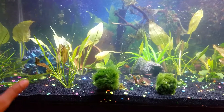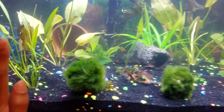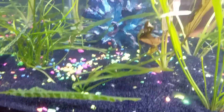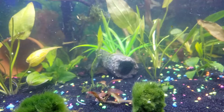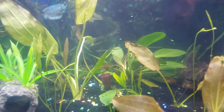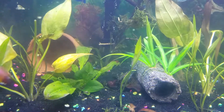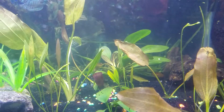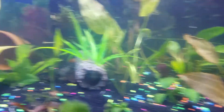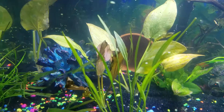The plants that took the most damage from me not filling the tank right away were the Italian Val — or Jungle Val, I keep forgetting which one I got. But the ones that stayed planted are pretty healthy. Some of them lost their color though — the majority, actually. Ever since I put in the activated carbon and the Prime, my fish are doing good and you see absolutely no bubbles.